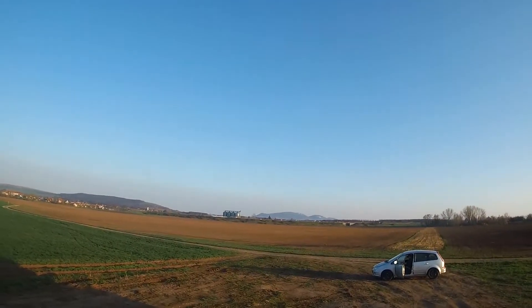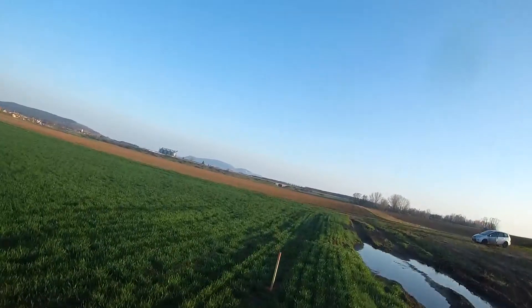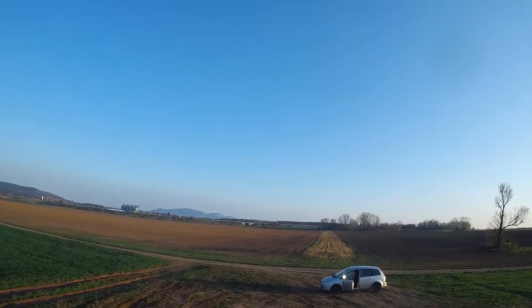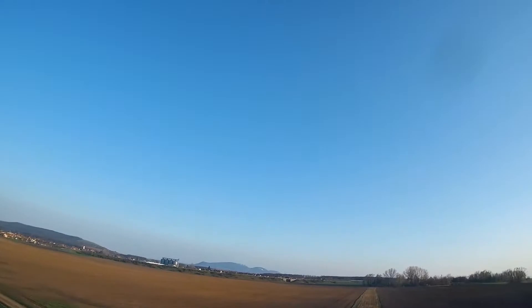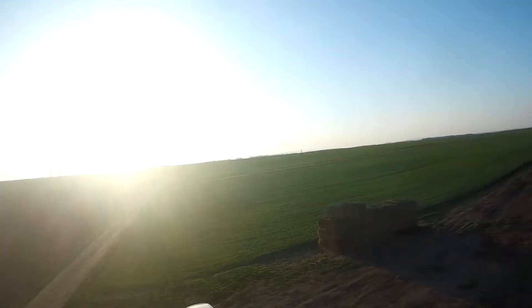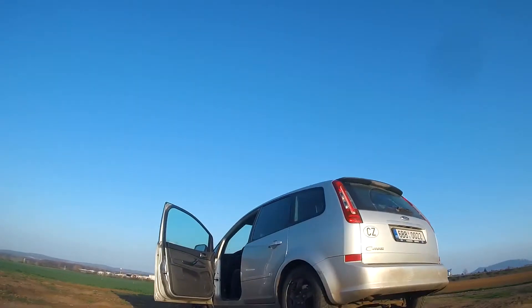I'll try to increase the P on pitch a little bit more — pitch I'll go for 75. I think it's better. My FPV camera is messed up from the grass. I'll switch the battery and do some final flights.